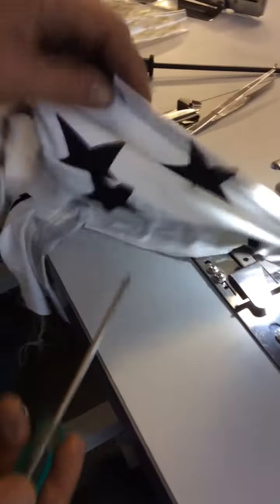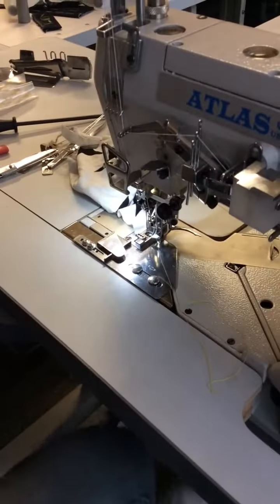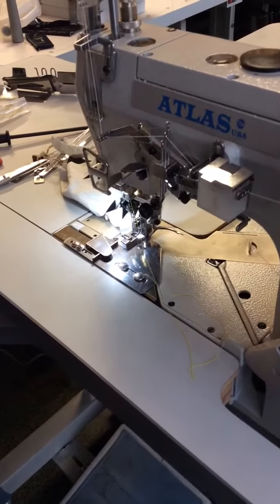And this is how it's gonna end right here. Thank you very much from Atlas Levy Sewing Machine Company — www.atlaslevy.com.